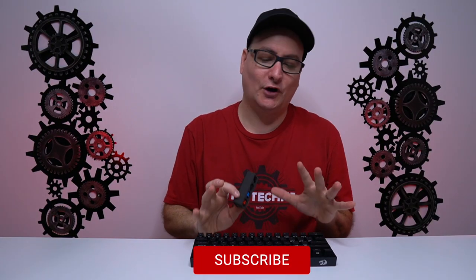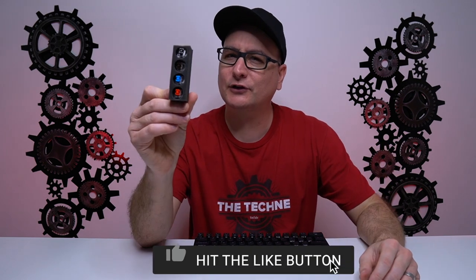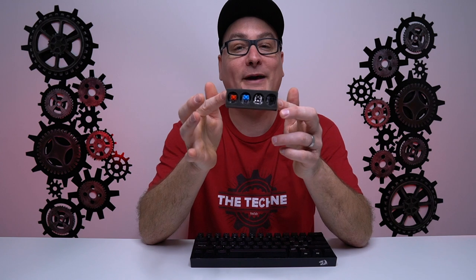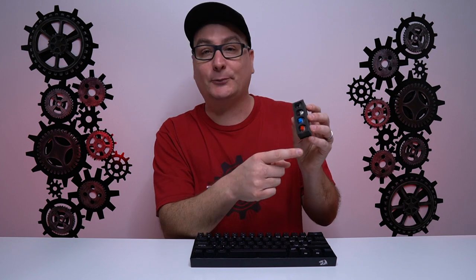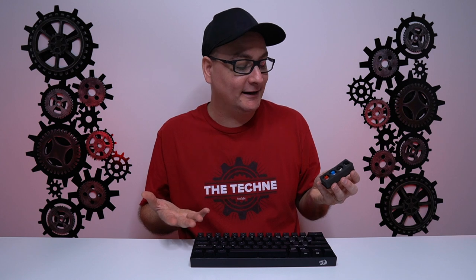Now let's talk about the switches. On the Draconic right here, it's only available in brown currently, which is why I don't understand why Red Dragon put these extra switches in here — it's almost like a tease. I would have loved the keyboard in red switches. In the little pack, they give you black, brown, red, and blue. But on the board, currently at least, it's only available in brown. I do hope they make the option available to order some different switches, considering it's hot swappable, or at least offer the board in different switch options.